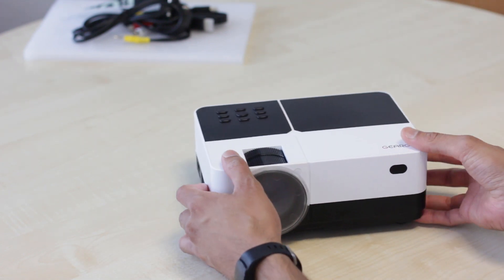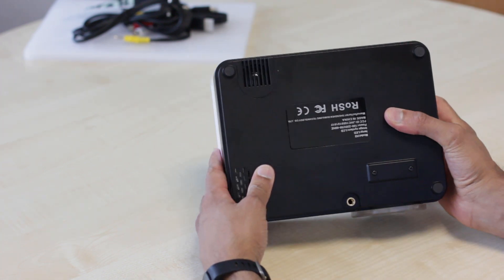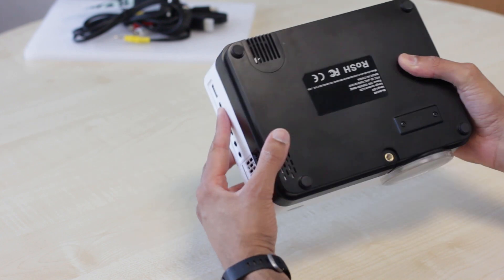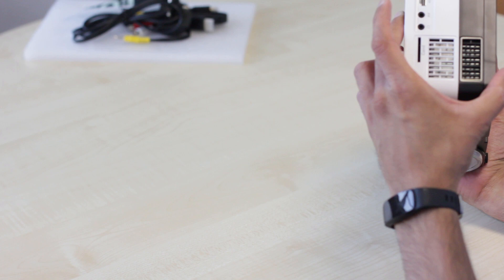Now it's supposed to have dual stereo speakers, but you can't quite see where they are. There looks to be a speaker inside there, but I can't see another one, so I'm wondering if it's hidden somewhere else.